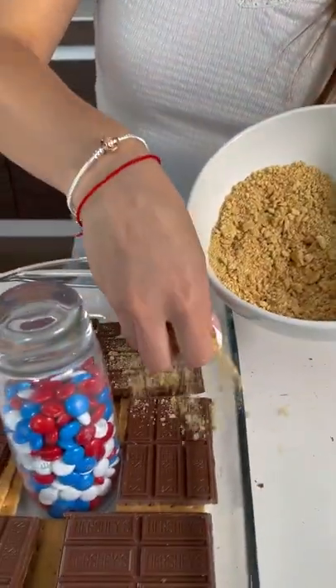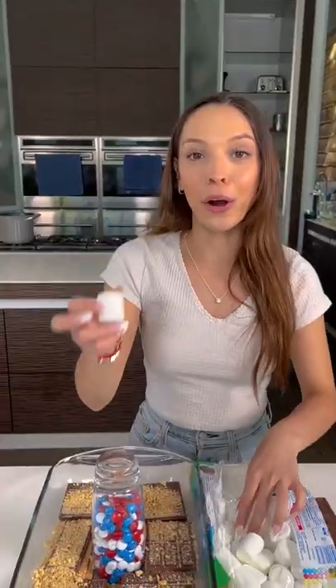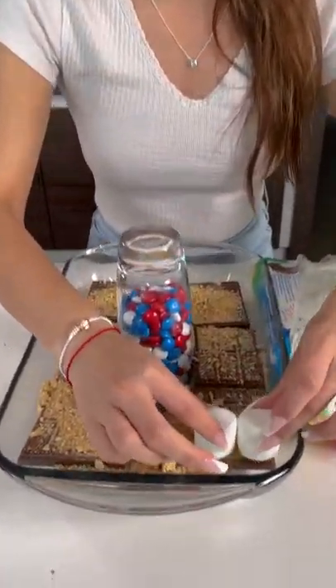Now we need a couple more crackers here. I'm going to just spray it, I'm going to lay it on top. Marshmallows — I'm going to place them on top.